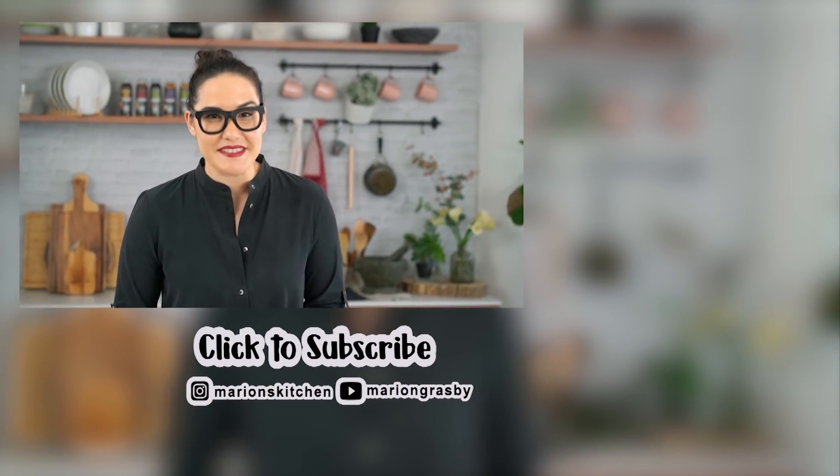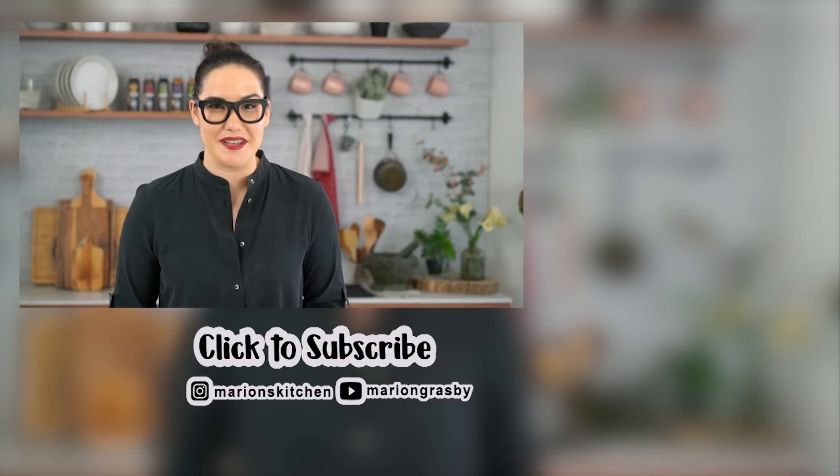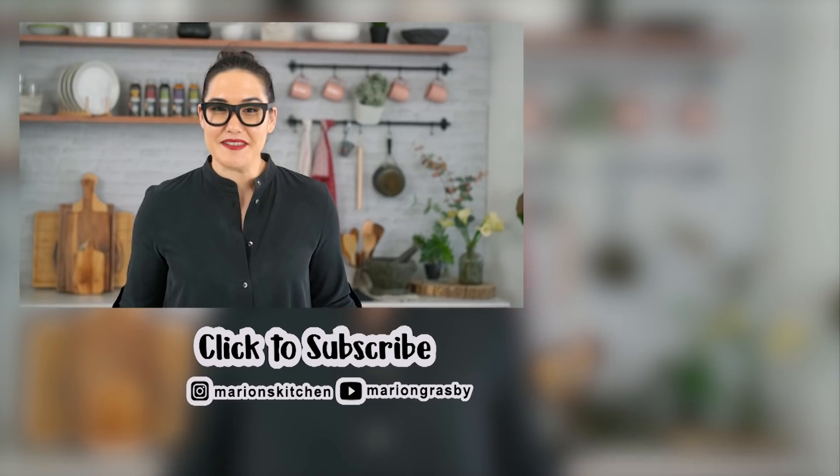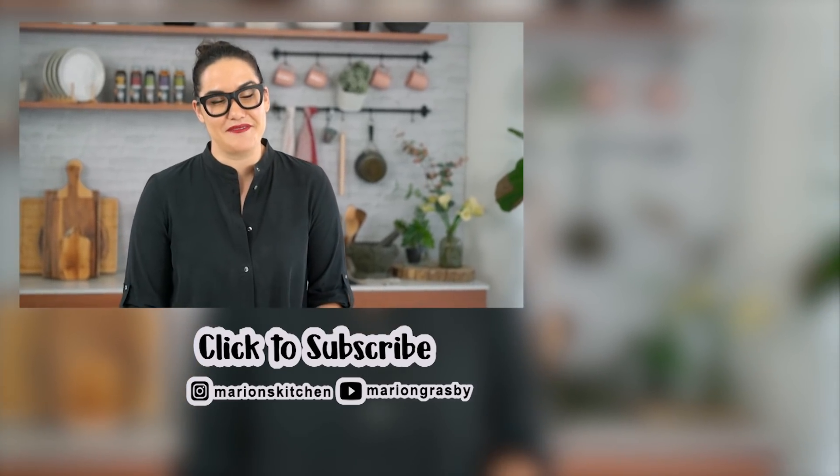Hey guys, so my marinades and sauces are in Coles in Australia right now — they're in the sauce aisle, that's where you get your tomato sauce. I hope you can try them, and if you like them, why not share them with a friend.